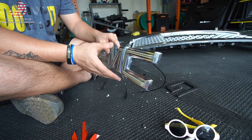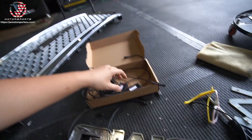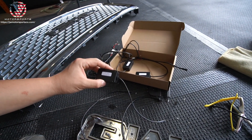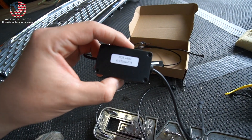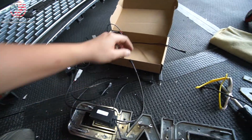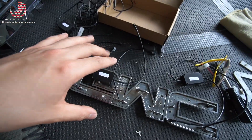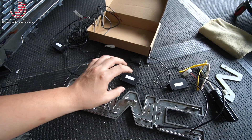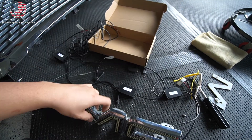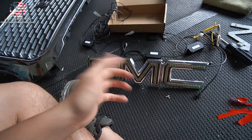Next is the wiring part. This step is pretty important, so pay attention when installing these drivers. Each driver is labeled: this one has G — it goes to your G; this one is M — it goes to your M; and this one is C — it goes to your C. Each driver must be connected to the corresponding letter. It has a driver built for a specific number of LEDs that powers that letter of the logo. Don't mix them up, because you risk frying the LED board on the emblem.